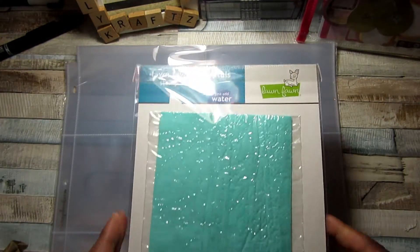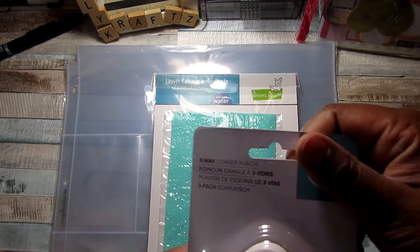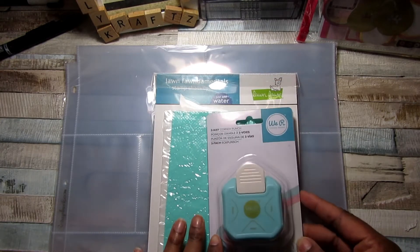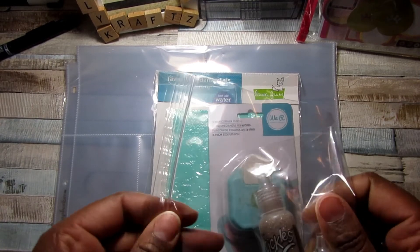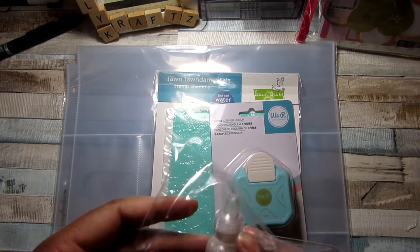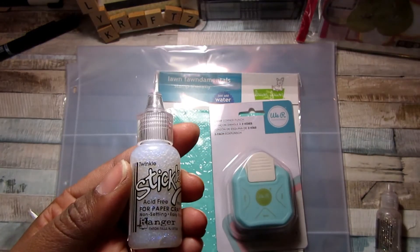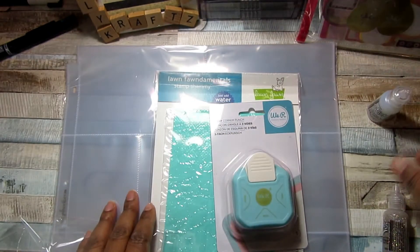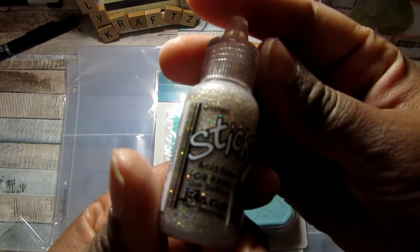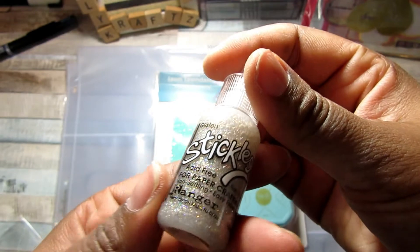Next is the stamp chamois that cleans your stamps — it's just a chamois cloth. I ordered it because they have a good price on scrapbook.com. Then there's the We Are Memory Keepers three-way punch that can't stay in stock — I got an alert that it was in stock and I have to say it's out of stock again when I checked. And then I ordered a couple of colors of the new Ranger Stickles — I'm addicted to stickles — just going to play around and see what comes of those.